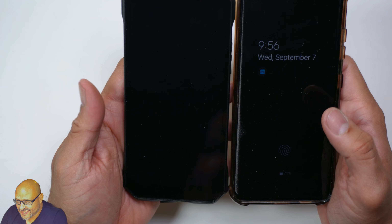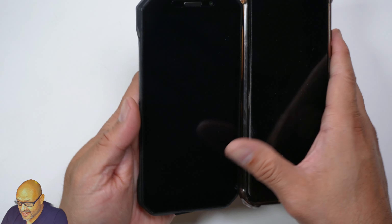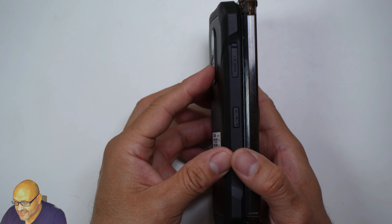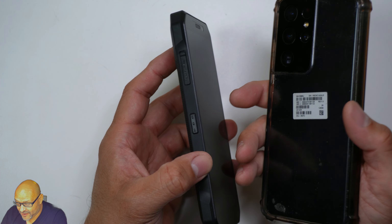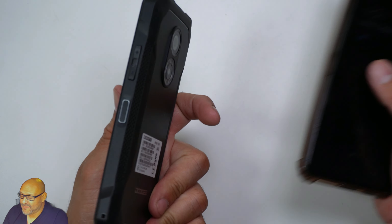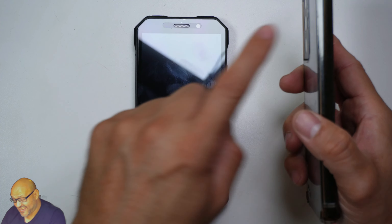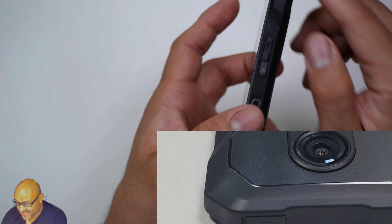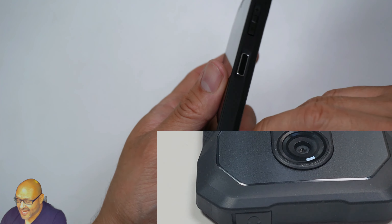This phone is really lightweight. Comparing it with a Samsung Galaxy — it's about the same size, but the Galaxy camera sticks out a lot more and it's much heavier. In terms of durability, this phone is actually more durable than most because it has built-in rubber bumpers, so dropping it shouldn't break it easily.